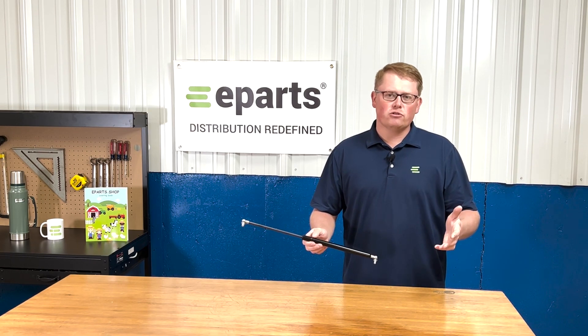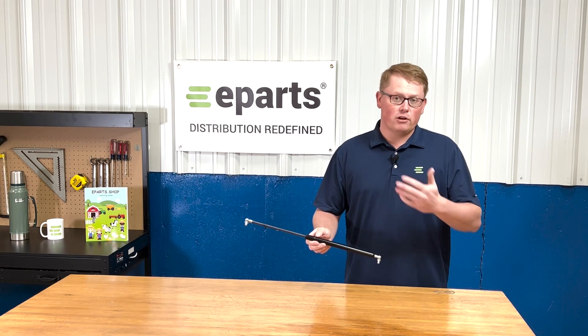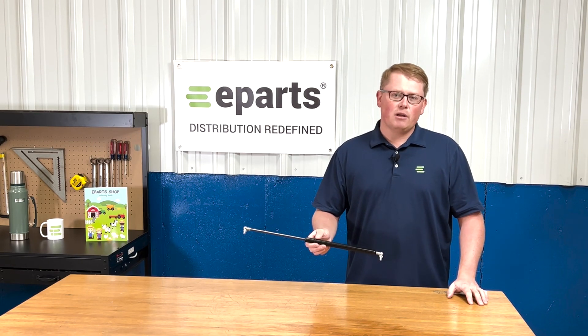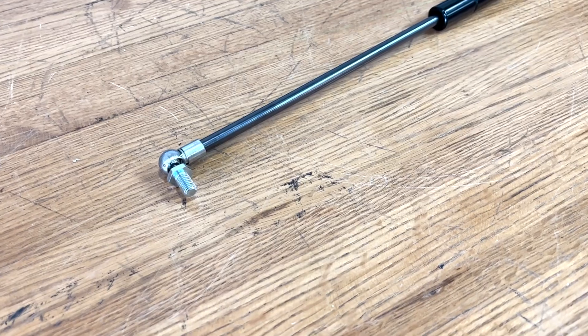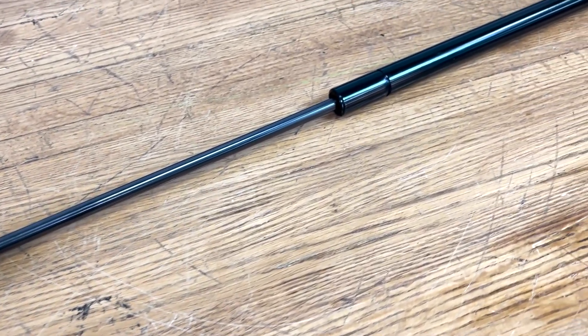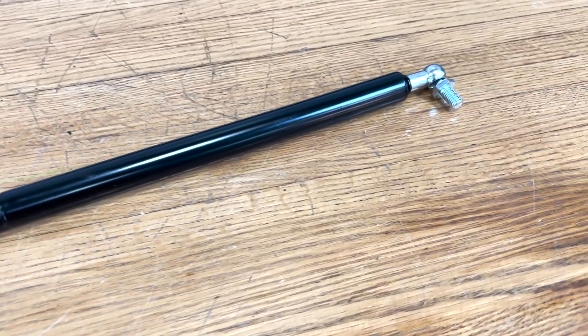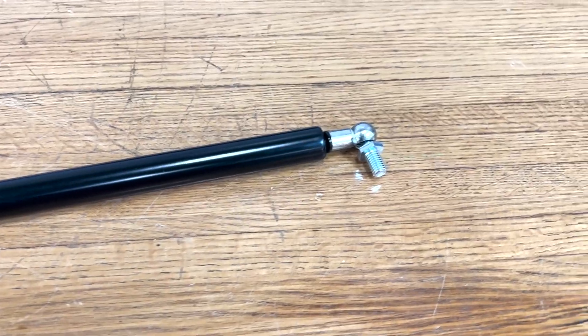We carry a wide range of those, so please reach out to us if you're looking for a different part in particular. As this is a direct fit item, that means it's going to be made to the right length, it's going to have the right ball ends on each side, and it's going to match the pressure of your original strut, so it's going to drop in place and fit with no modifications required.